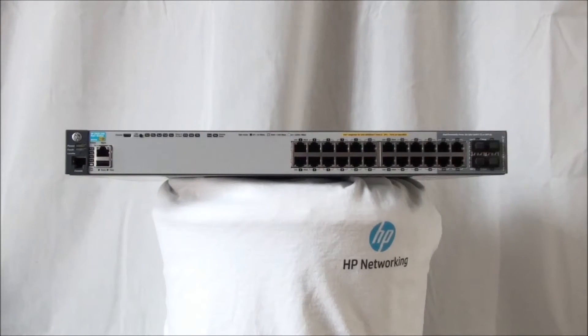Before we dive into this stacking technology, let's have a closer look at the switch first. There are multiple 2920 switch types. In front of us we have an HP 2920 24G PoE Plus switch.